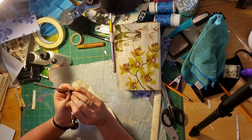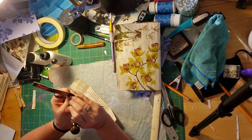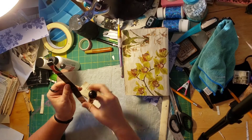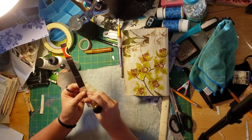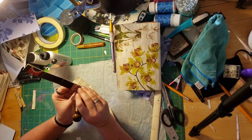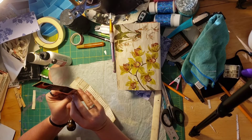So this is going to be the thing that I sew my signatures on, and this is going to be the thing that I glue into the book. And it will make sense in a bit — or maybe you have seen bookbinding videos before and it already makes sense.